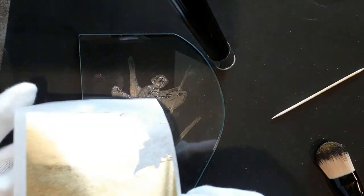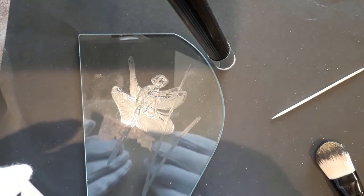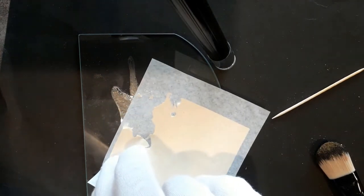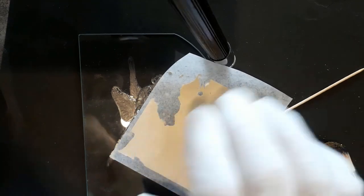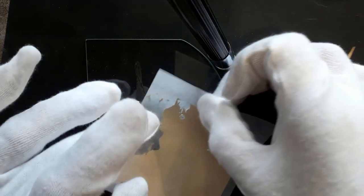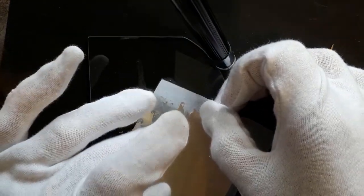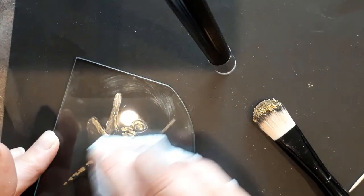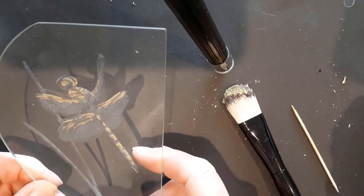With the engraving finished, and just for a bit of fun, I'm going to add some gold leaf to pick out some highlights on the dragonfly. This is 23 carat gold leaf on a transfer sheet, which is easier for me to handle than loose gold leaf ever would be. After I've applied all the gold leaf I can use a soft brush and a cloth to remove anything that's loose or anything I just don't want to be there.